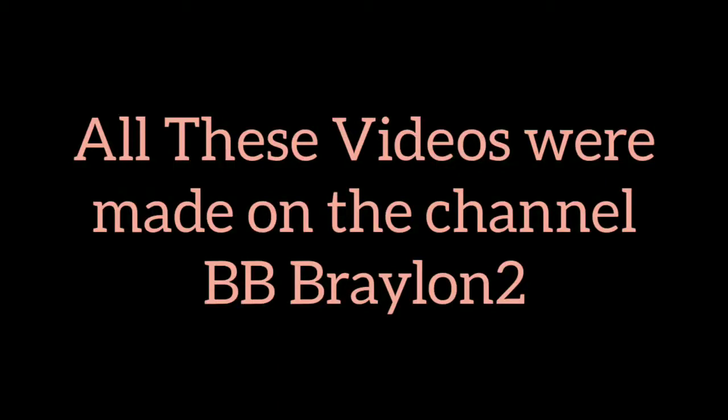All clips in this video are made on the channel BBBrillant2. Go check out the original video.